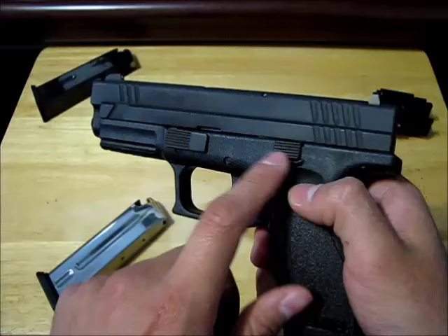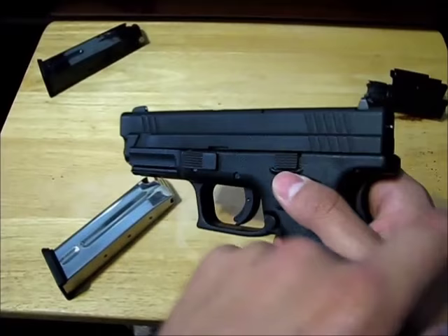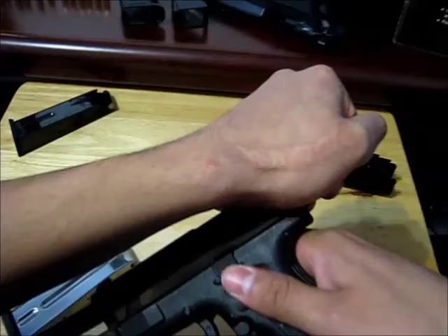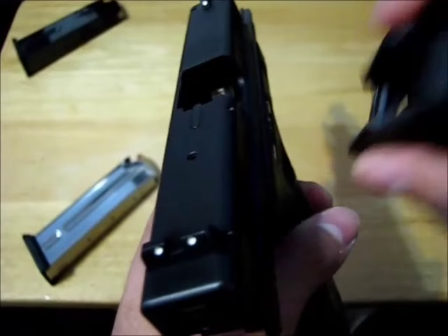Do you see that groove? Pull the slide back and then shove this up into that groove so the slide gets stuck backward. Pull this back, push this up with your thumb, and then you can let go of the slide. At this point you can shake it — any cartridges in there should fall out. Feel inside and see that it's empty, and now it's safe to handle.